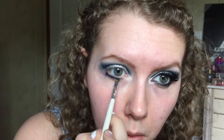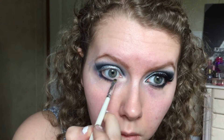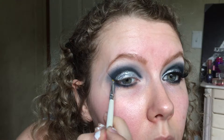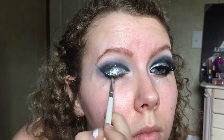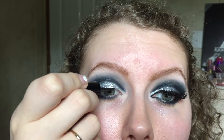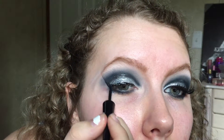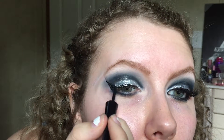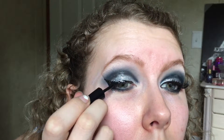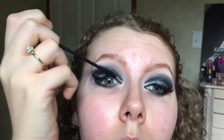Take that navy color and put it on the bottom lash line underneath the top line. Since this is a smokier look, I don't want black there — it would be too harsh — so use that same pencil brush with the blue underneath. Then take the black eyeshadow as a base for the eyeliner, since glitter requires a bit more product. Lightly apply the black eyeshadow and then create your winged liner — the tape helps create that wing shape.